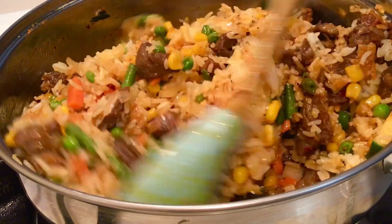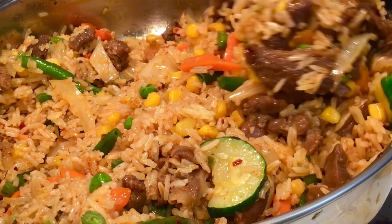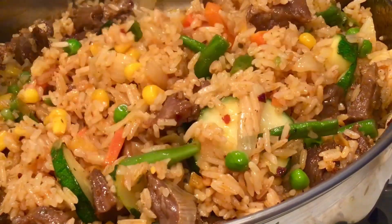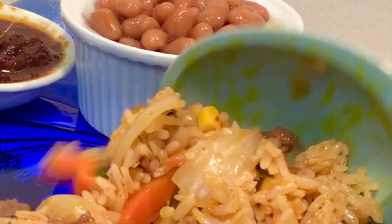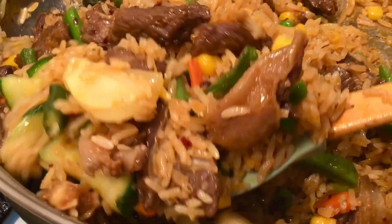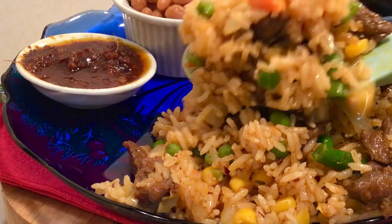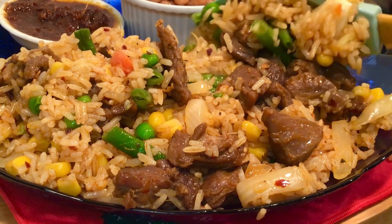At this point we're cooking on low heat. Our fried rice is almost ready! Serve and enjoy the taste and the aroma of this fried rice — the smell even brought my neighbors to my house!